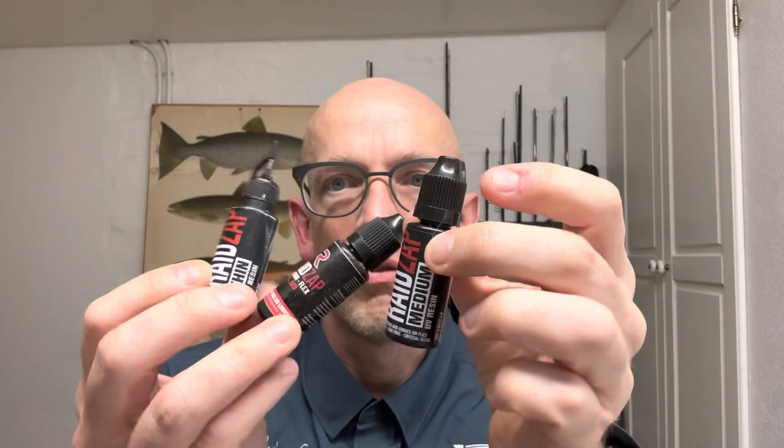The eyes are the ones I'm usually using - the Living Eyes from Fish Skull. Four millimeter. And I'm gonna top it all off with some Rëtap in various models, viscosities, and colors.